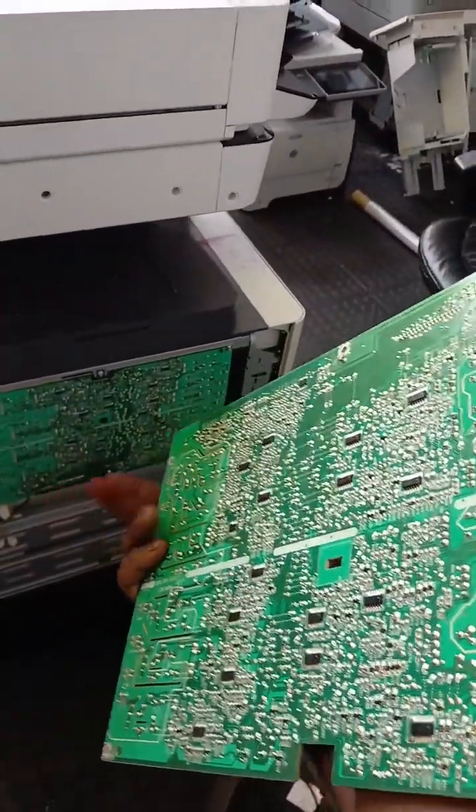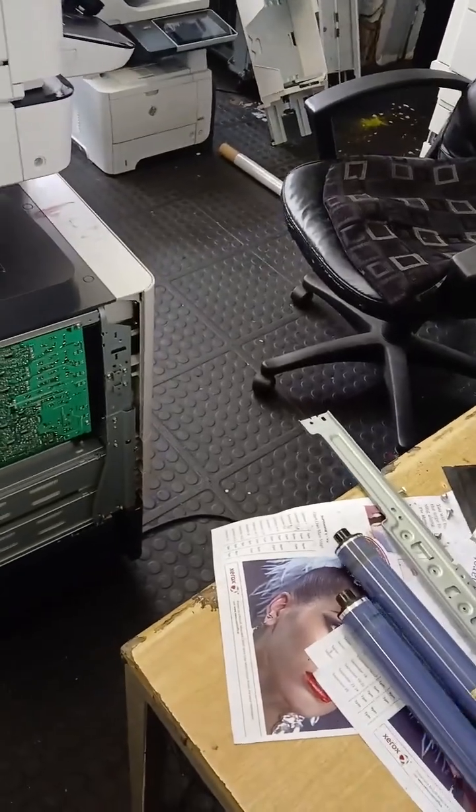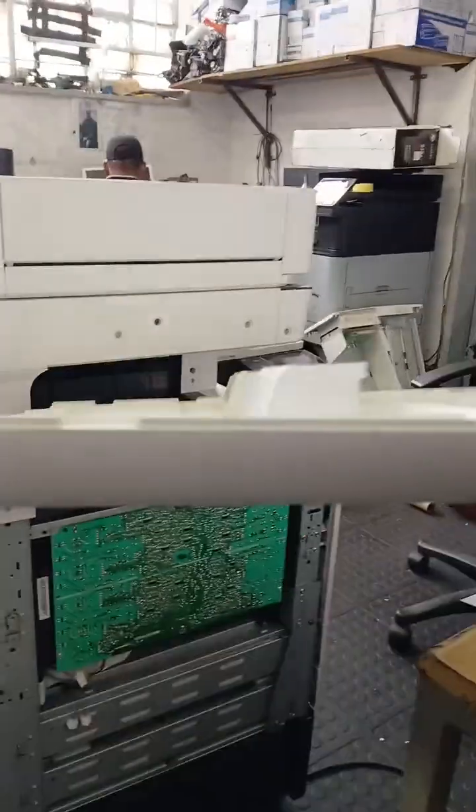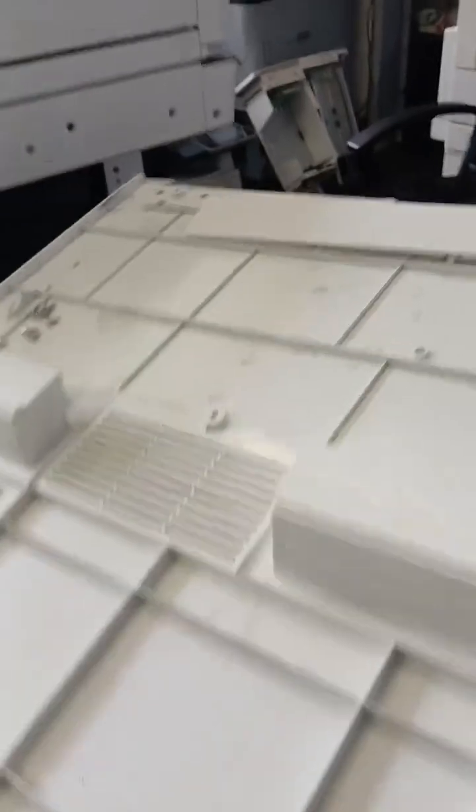This is another board — same applies with that one, so I replaced both of them. Before you remove those boards and the scanner unit, you must remove this white cover. It has about seven screws, then you pull it and now you can access the scanner.